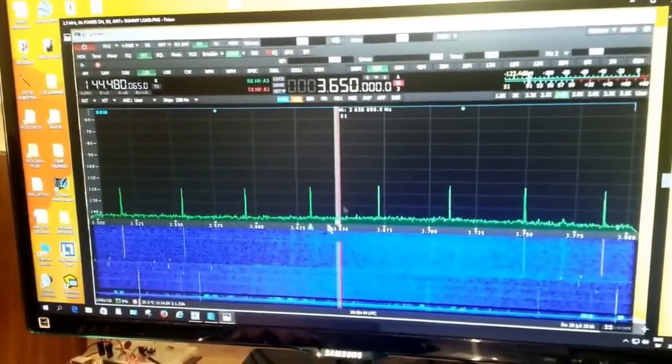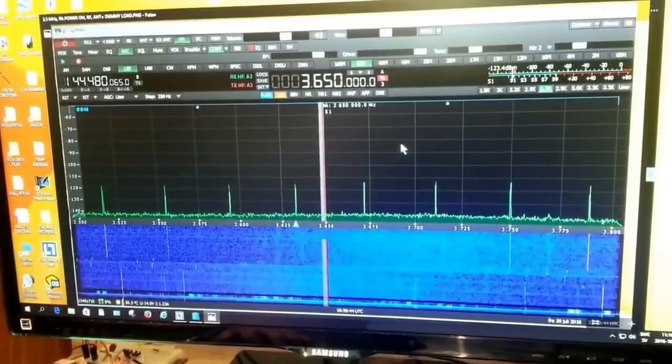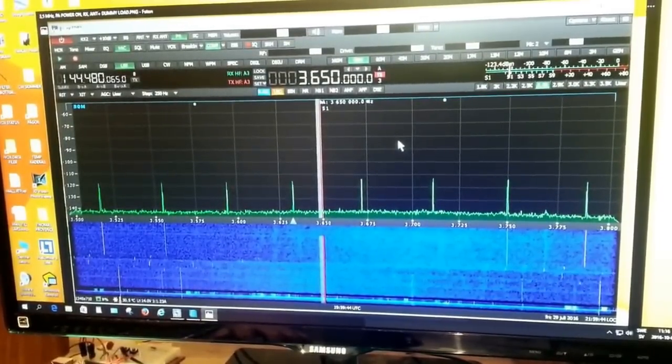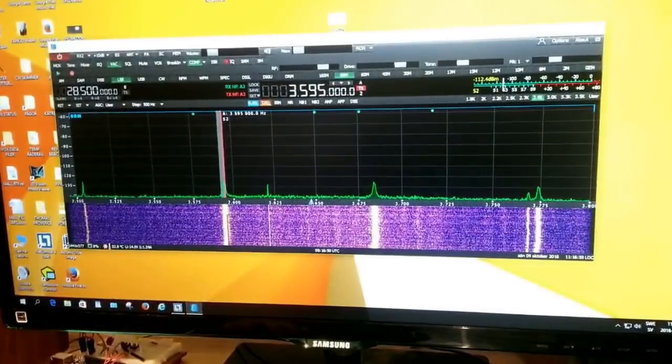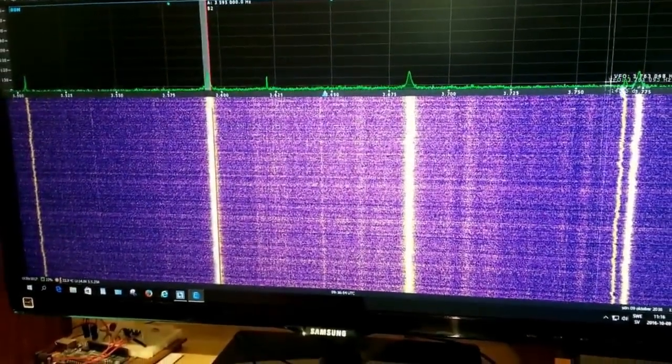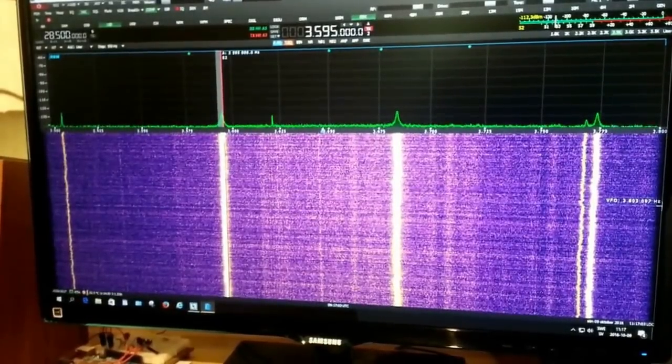I followed the recommendation from the manufacturer to replace my power supply unit and this has now been done. Here is the result. First let's look at how the spectrum looked before — there are spurious emissions each 39 kHz on 80 meters, with a signal level of minus 120 to minus 110 dBm. Now let's take a look at the present situation. You can see many of the spurious emissions are gone, but there are still some left; the situation has improved and the level is lower.